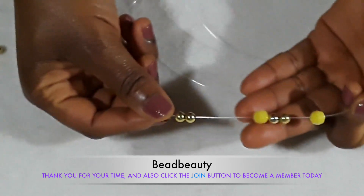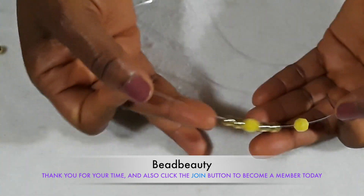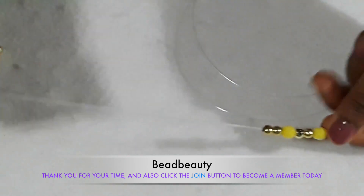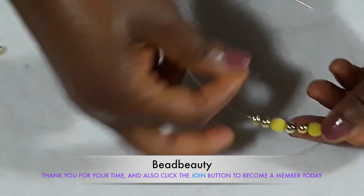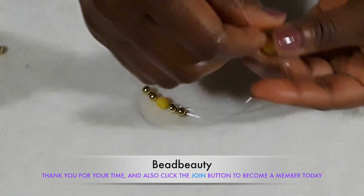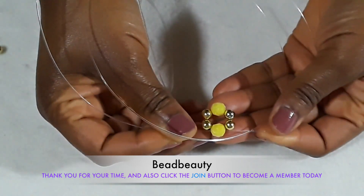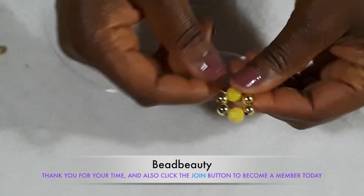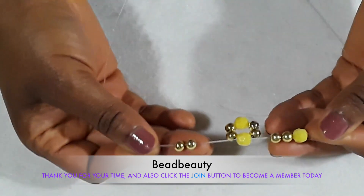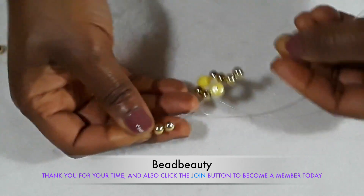I'm going to start off with this number of beads I put on the line — I have two gold beads, one yellow, two gold, and one yellow. I'm going to hold the other end of my line and pull it through the yellow bead and pull down. I'm pulling through the yellow bead and pulling it down. This is how the first flower is looking like, and I'm going to repeat the same thing.